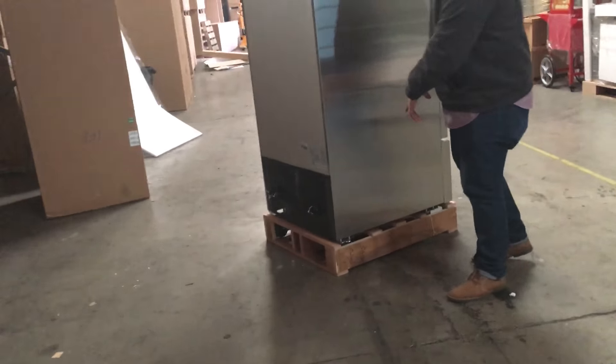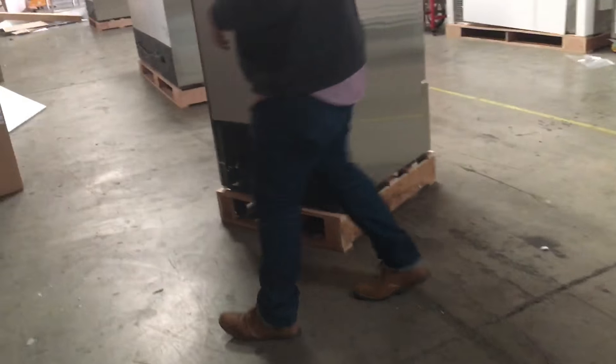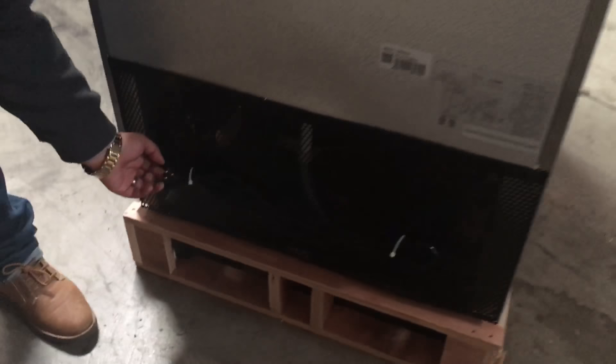So it's a standard one-door unit. It also comes with casters — that 83-inch height includes the casters. As you can see here at the bottom, this is the connection — it's a 110/120 connection.